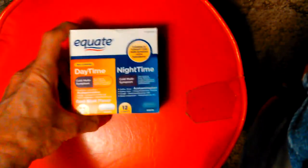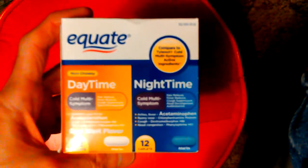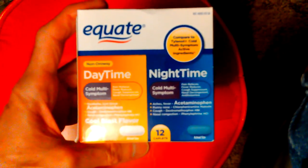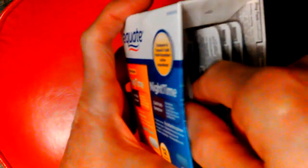Hey, Don here. I thought I would make another video on these things — I did one not too long ago. These are the Equate cold medicines; this one is a pack with day and night both in it. I only have the nights in here since I use the nights only. The daytime ones are used by somebody else in the family.